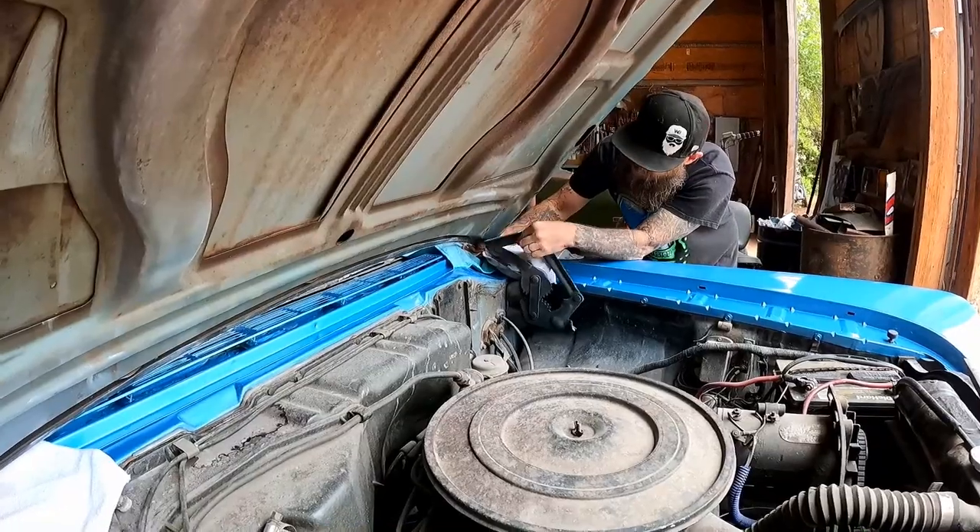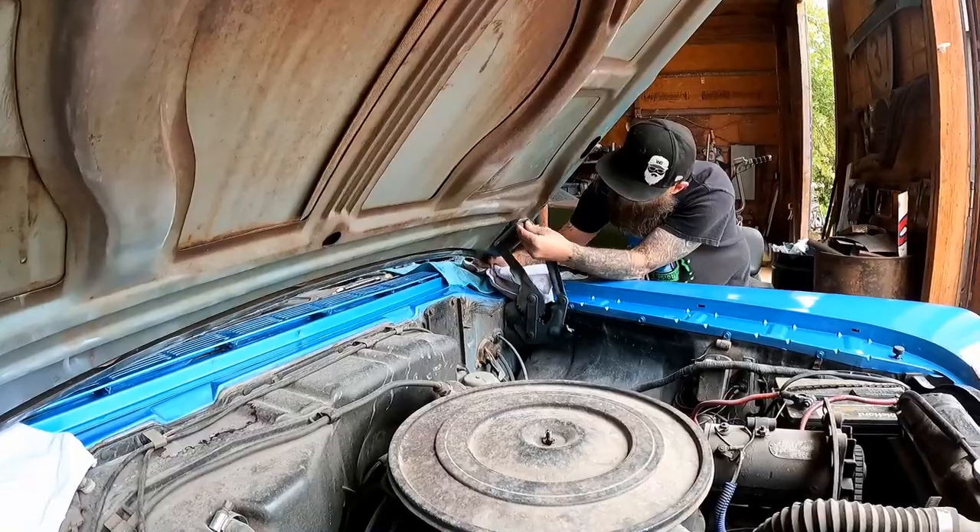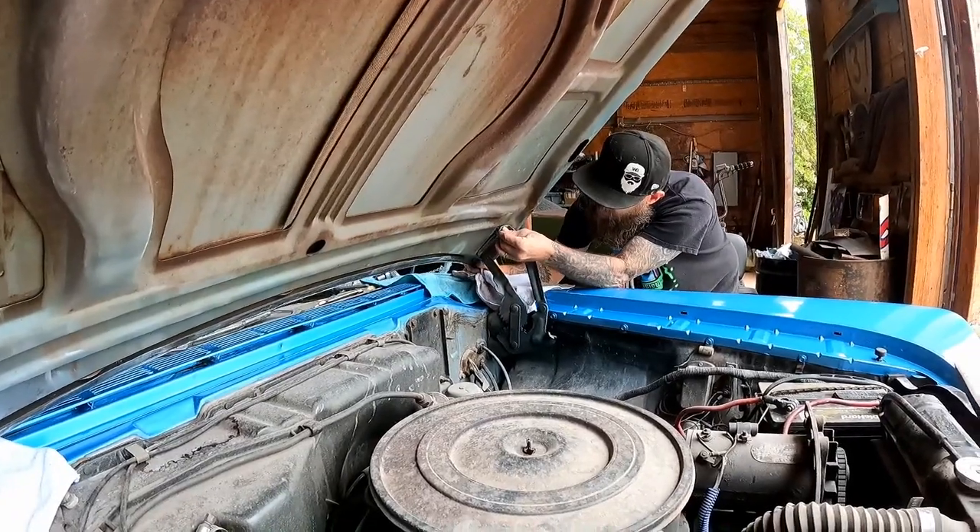It is worth mentioning — when you're doing this, take your hood springs out. It's going to help you a lot. We'll get a bolt started here.